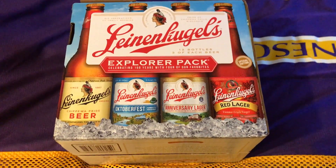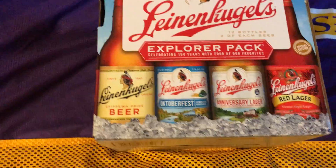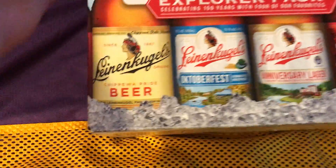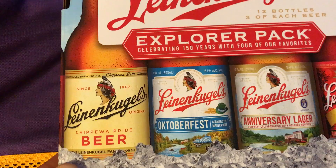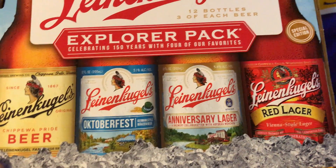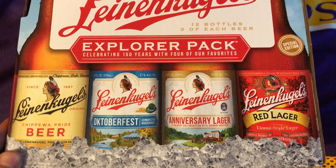Hey guys, I'm doing a little craft beer review — Jacob's Leinenkugels. I'll also show the Explorer pack, which is really cool. They have the original Chippewa Pride beer of Leinenkugels, Oktoberfest, Anniversary Lager, and Red Lager. The Red Lager, I think out of all four of these, I liked the best.